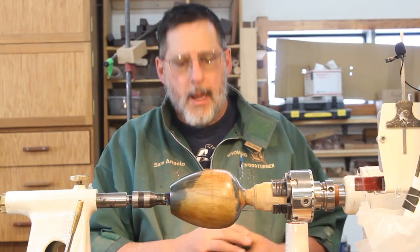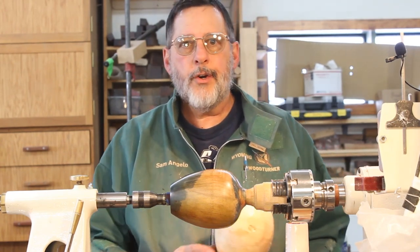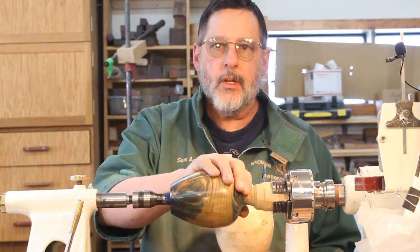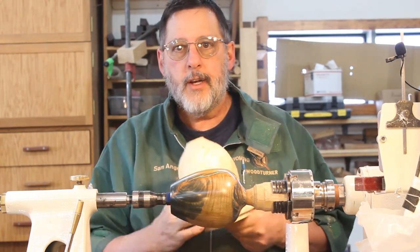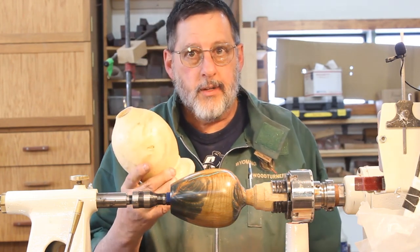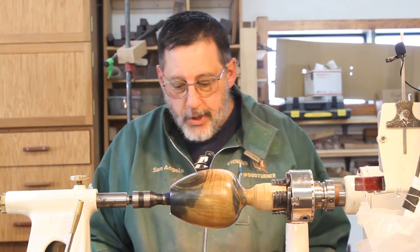Welcome once again to my shop. You can categorize this video under unfinished business. Yesterday this little hollow form looks something like this — rough turned. This is dated August of 2014, so these pieces are plenty dry and they're ready to turn.